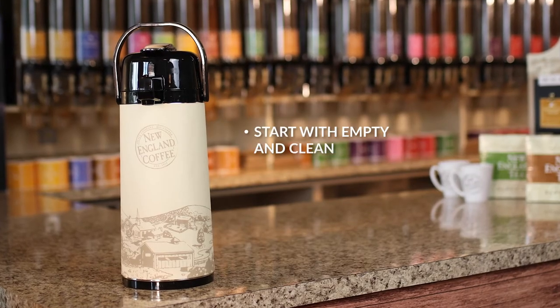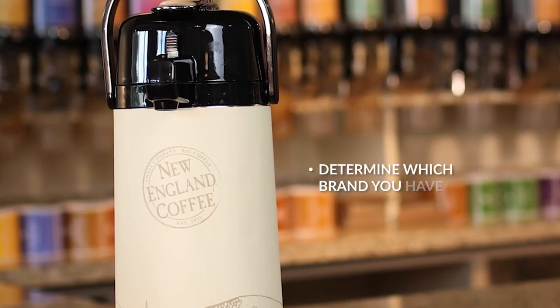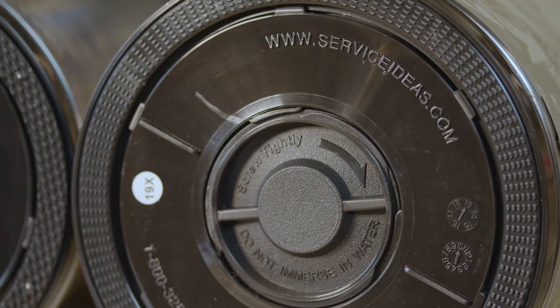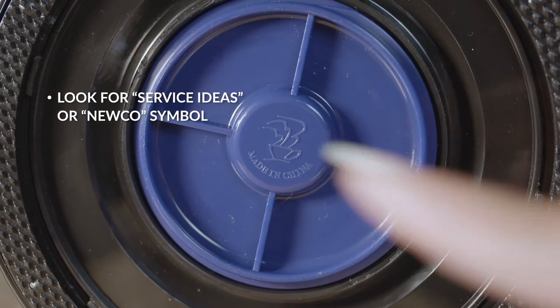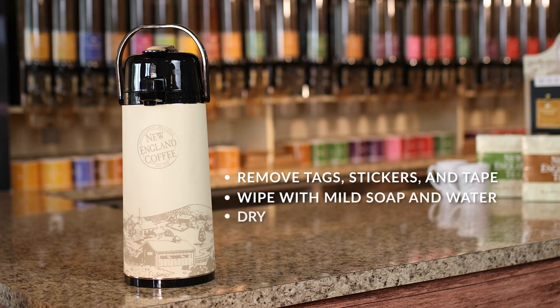First we'll start with an empty clean air pot. It's important to determine which air pot brand you have so you know which wrap to use. Flip your air pot upside down and look under the base — it will either say Service Ideas or it will have the NUKO symbol. Now remove any existing tags, stickers, tape, etc., and wipe down with mild soap and warm water. Dry well.